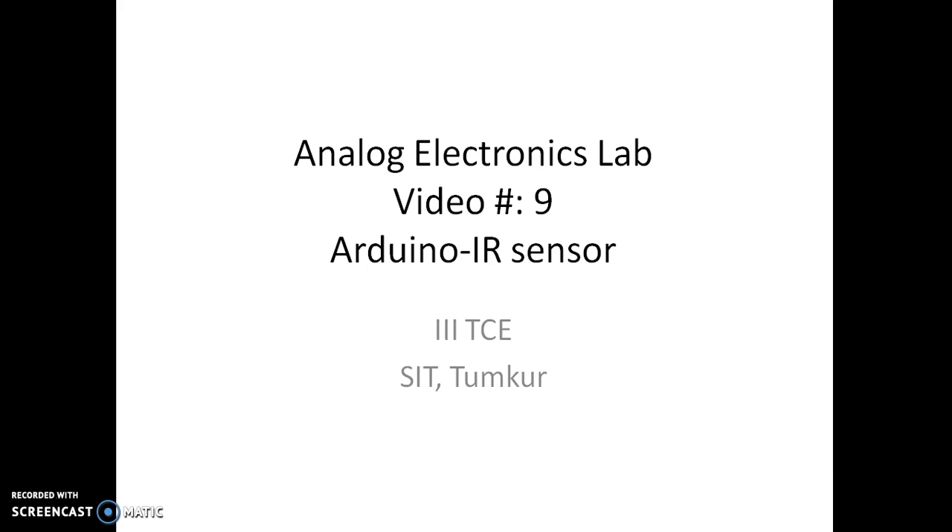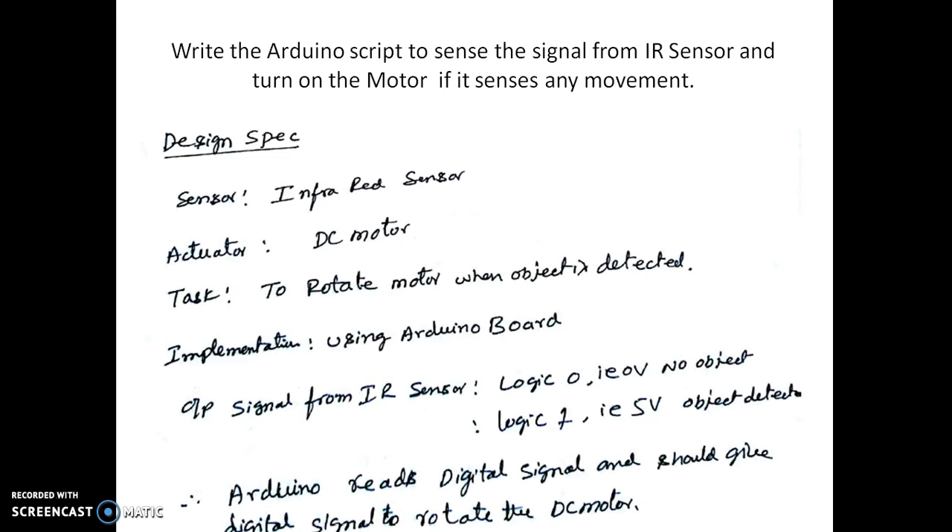Welcome to the ninth video of Penelope Electronics Lab. In this video we shall see how to interface an IR sensor to Arduino to control the light or the motor. We are asked to write an Arduino script to sense the signal from an IR sensor and turn on the motor if it senses any movement. The sensor is an infrared sensor, the actuator is a DC motor, and the task is to rotate the DC motor when the object is detected.